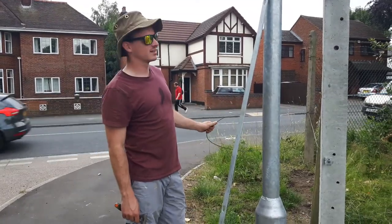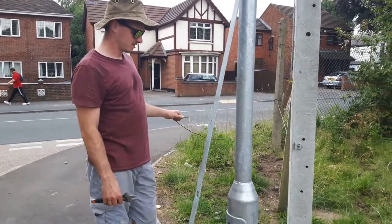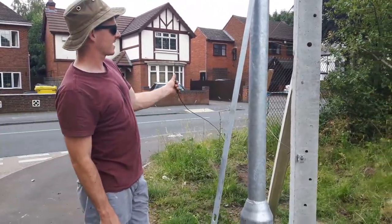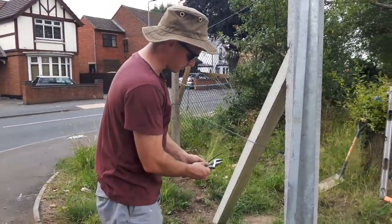Once again, we're not doing any drywall — we're doing the tension wire. I'll just start doing it now, I'll show you.